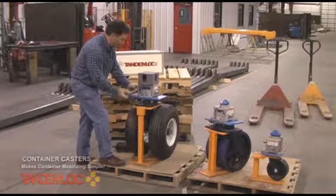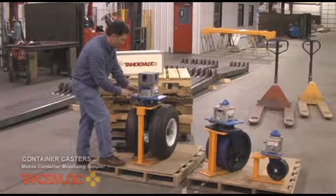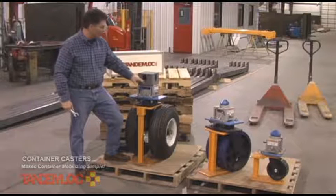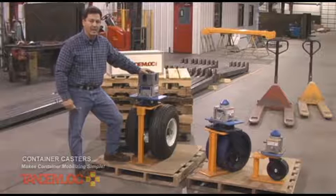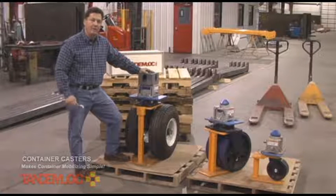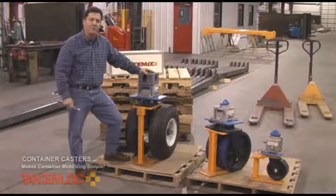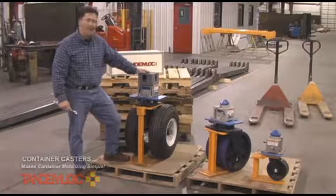Once all four casters are installed onto your container, you can move it around. We also sell a tow bar that fits into the corner fitting — details can be found on our website. If you have any questions, please feel free to contact one of our sales people. We keep quite a few of these in stock in all different sizes and wheel types for immediate delivery, and our sales people will be happy to quote you prices. Thank you very much for your interest.